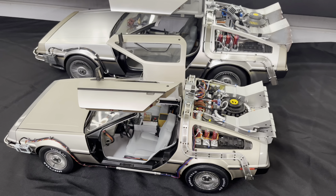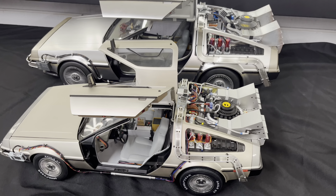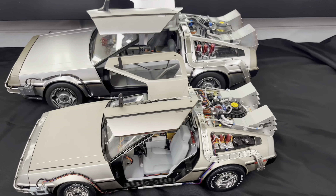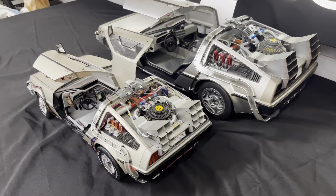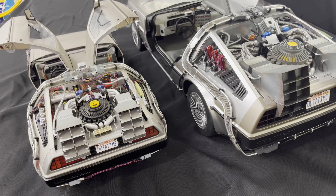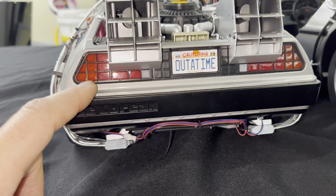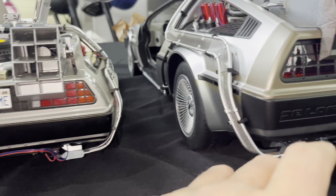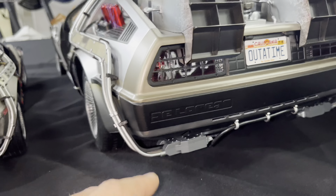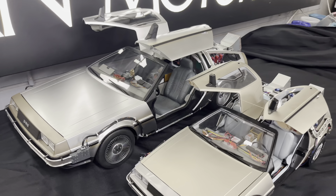I do like the Eagle Moss a lot, but it is kind of wonky and was very difficult to put together — there were a lot of frustrating issues. With the Hot Toys DeLorean you get a perfect DeLorean right out of the box and don't have to mess around with failed parts or reissued parts. That said, I have to admit the Eagle Moss tail lights look a bit better than what's on the back of the Hot Toys.